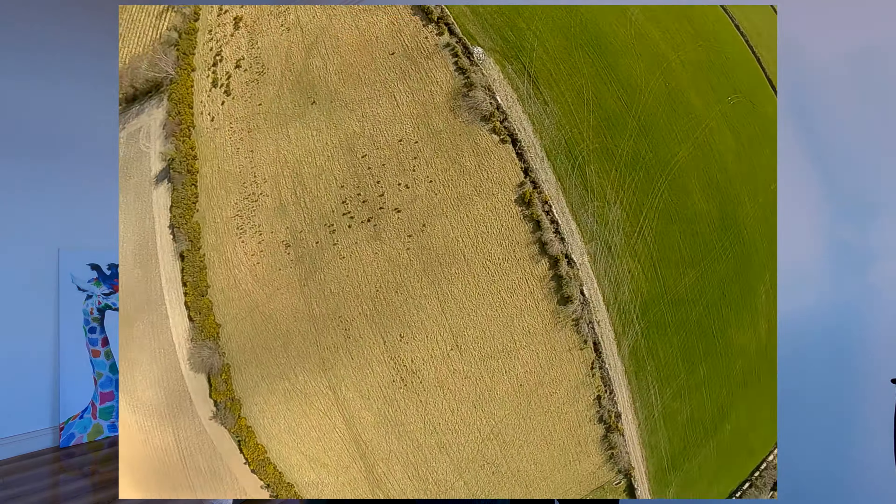Now this can be done in a standstill position, which will be easier, so that's how I'm going to learn. But it can also be done while flying forward, and it looks cool.